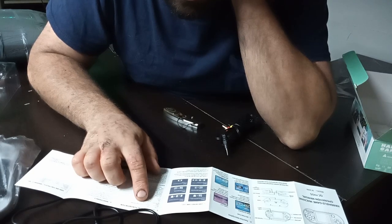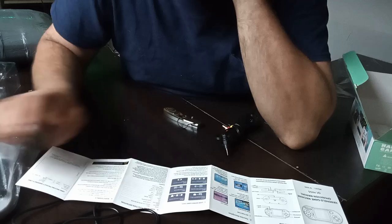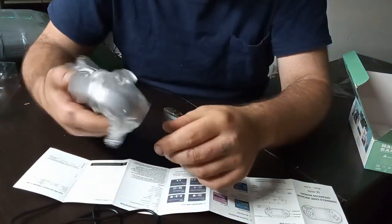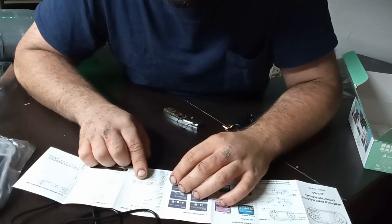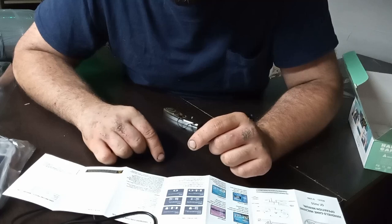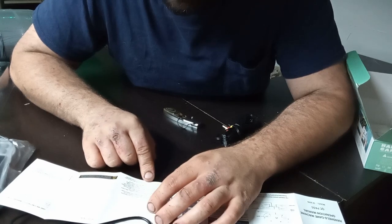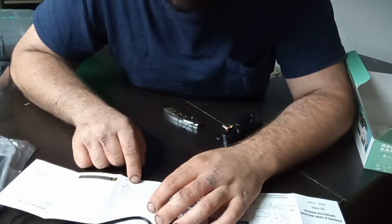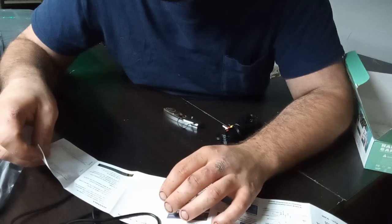The manual says it can simulate Famicom, Super Famicom, Mega Drive — so Genesis — Game Boy, Game Boy Color, Game Boy Advance, and MAME titles. This thing can support MAME? Really? The instructions are terribly translated: 'Machine picture for reference, in case the machine is based on the physical object.' Charging method: please use a five-volt thousand-milliamp charger. Do not disassemble or change components in any way.